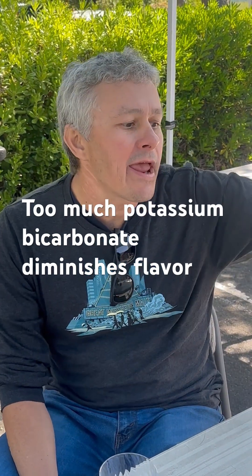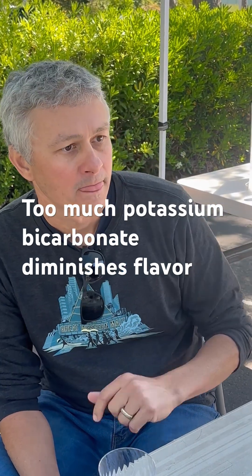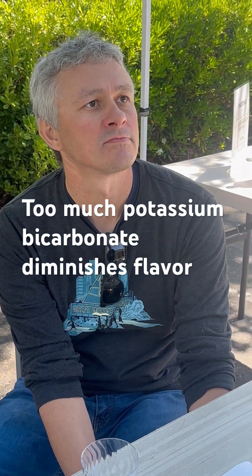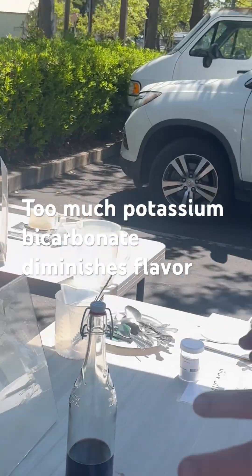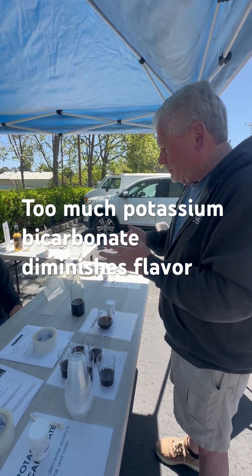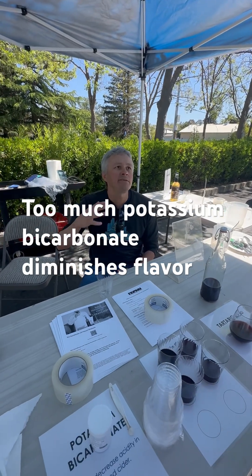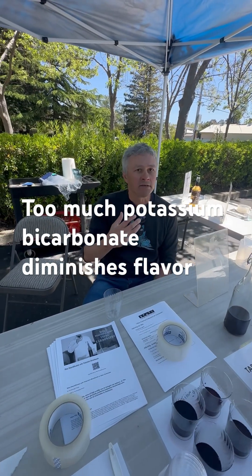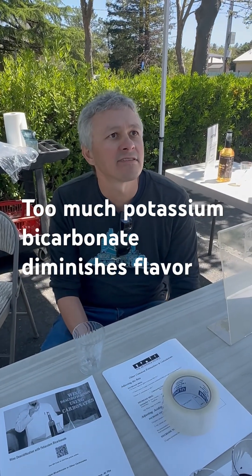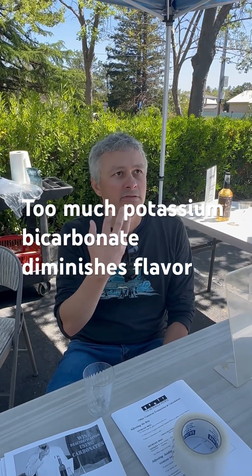We already put one gram per liter in. You get the dry and add a bit more — bring the acid back up. I may have put in too much, but that's what I expected because we'd only tested it before and that's what happened. You get that flabby, watery quality, but you should also get flavor flow. When the acid decreases, your senses detect low flavor, other flavors — grape fruitiness. It's the tartness that numbs your senses.